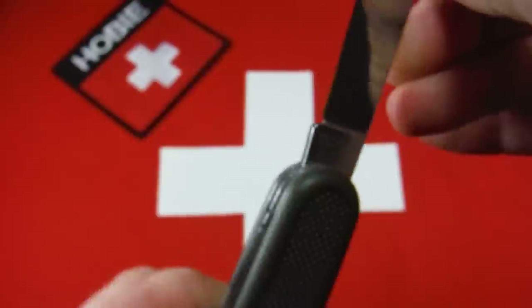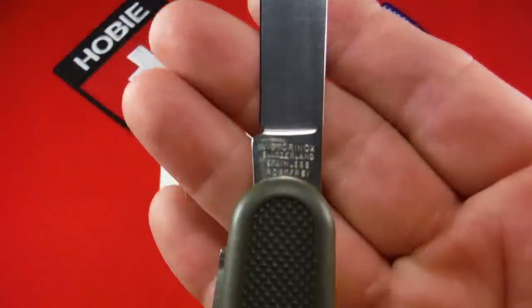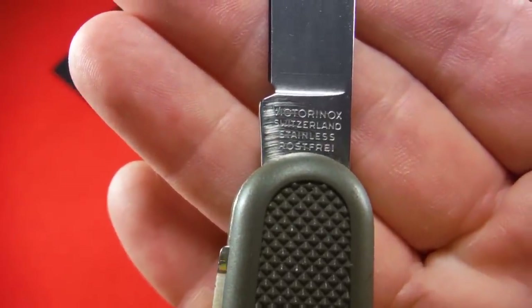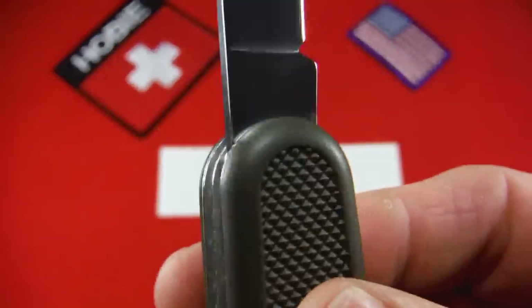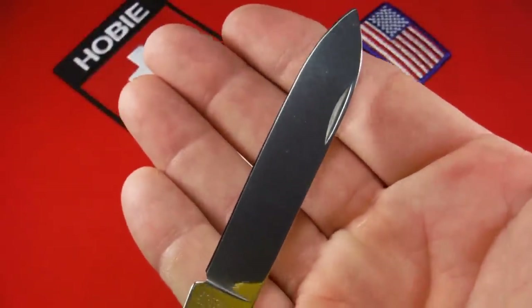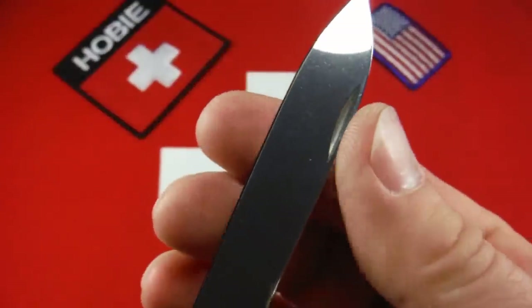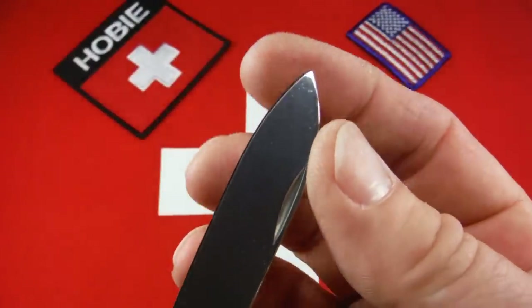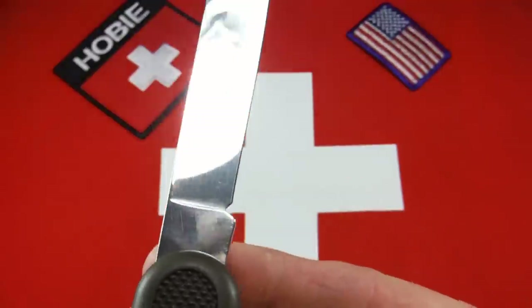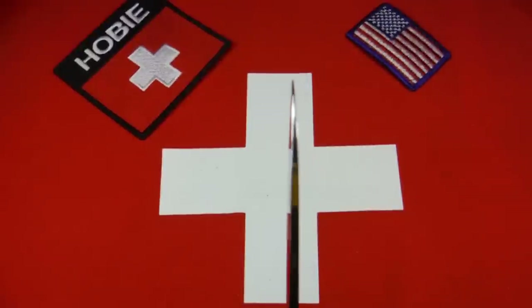Here's the main blade — it's a spearpoint blade. It's rather large, and it has the tang stamp 'Victorinox Switzerland Stainless Rostfrei.' Nothing on the other side. This blade has the factory stonewashed finish and edge. Very, very clean with few, if any, scratches, and it's very straight and true.